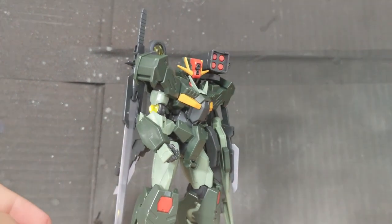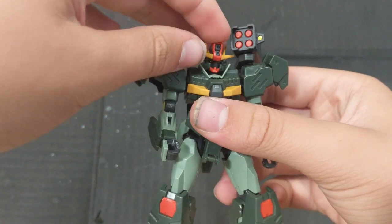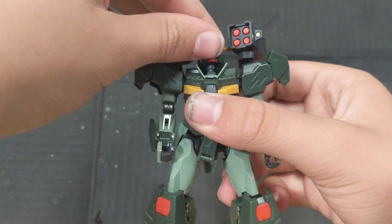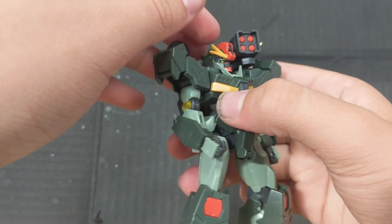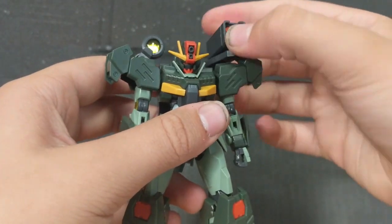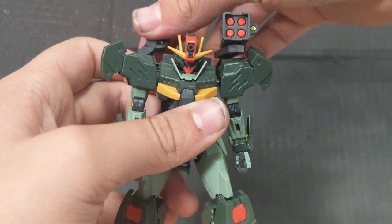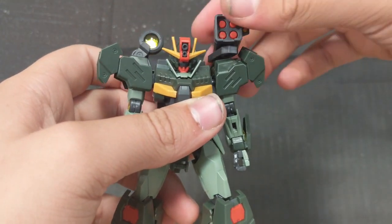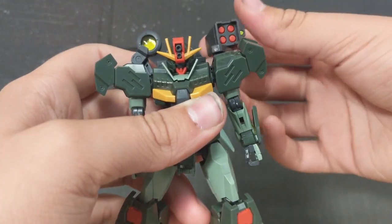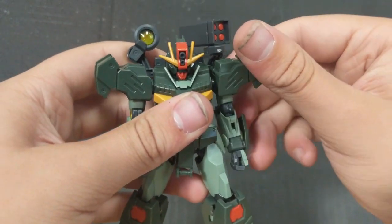Let's move on to the articulation. Starting from the head down — the head is on a polycap ball joint, so it can move around, look up about — not that far — and down, also not as far. Swinging this out of the way, it can move up and down. Same with this, except this one can't do as much. The shoulder is on a ball joint, so it will rotate all the way around.